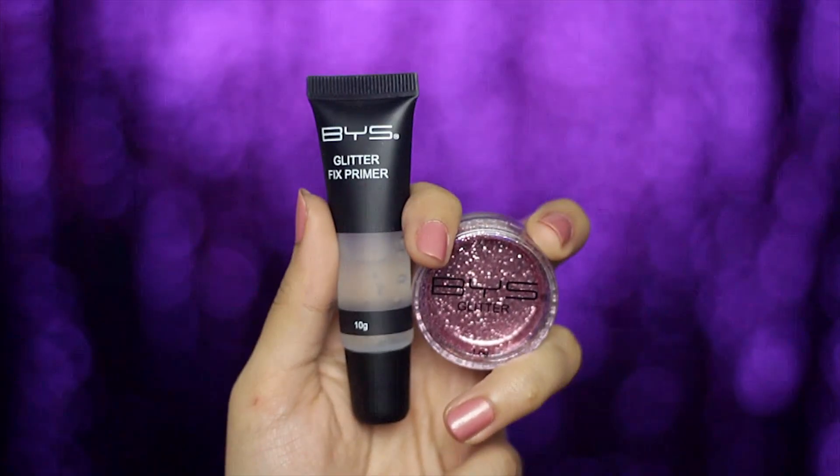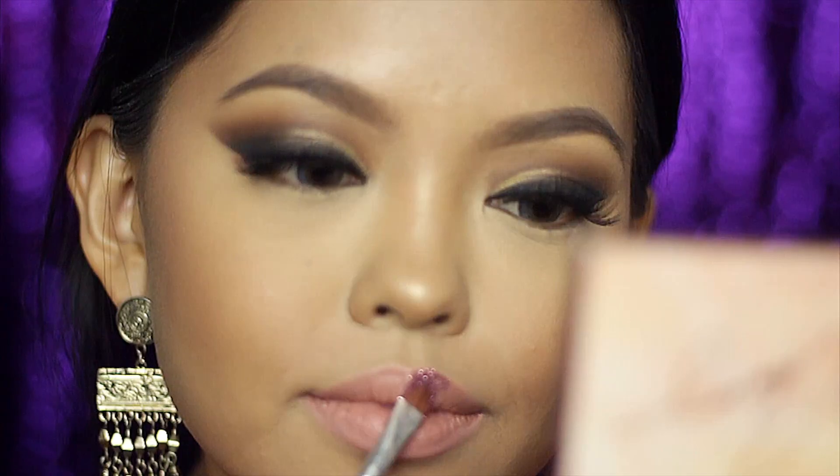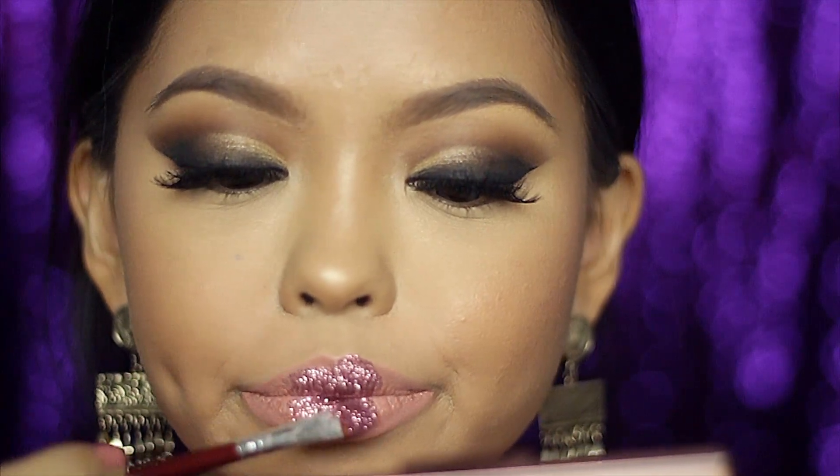For the glitter lip, this is from BYS — I wore it to the Manila X festival and I'm so in love with it as it stayed throughout the night. You will need the glitter fix primer in your life if you love glitters. To be honest, I think I'm starting to become a glitter addict because of it.